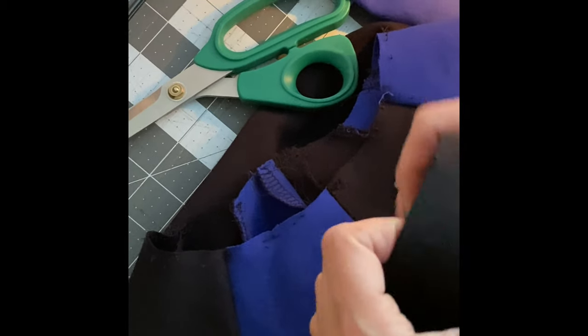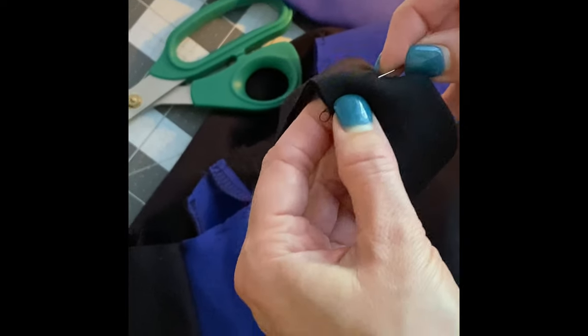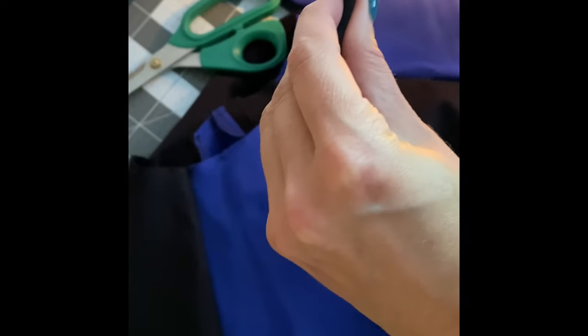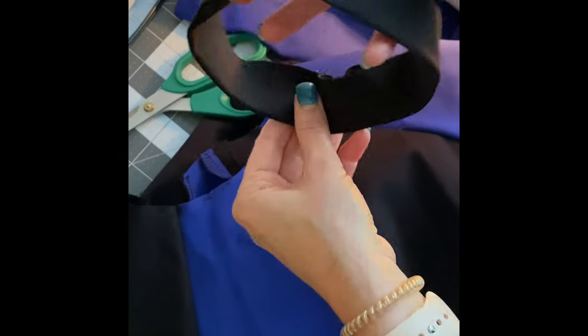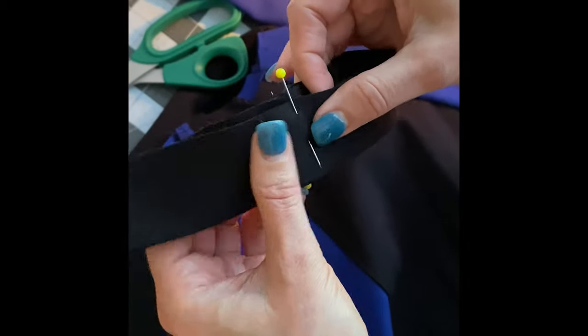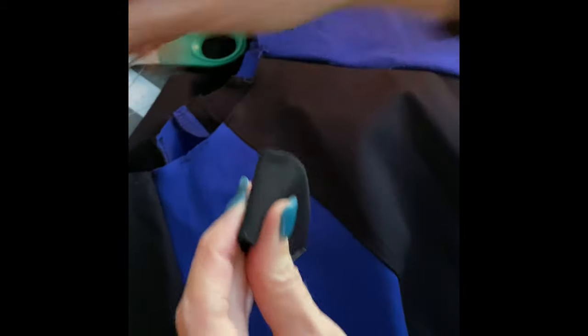I'm going to separate the neckband into four equal sections. Starting at the seam, I put a pin there to mark one point, then I fold it in half and pin that point, then fold each half again to find the quarter points. So I end up with four equal sections marked by pins.